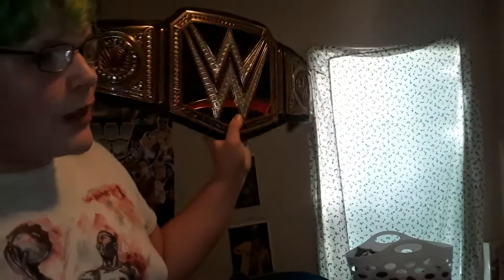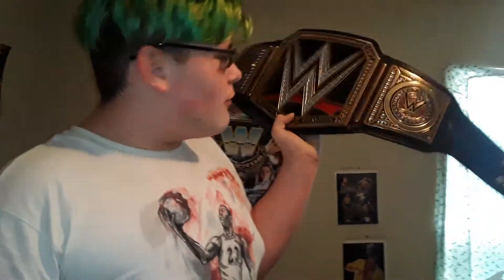Today we're going to open a package. I have my WWE World Heavyweight commemorative replica.